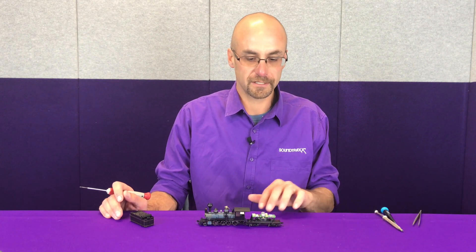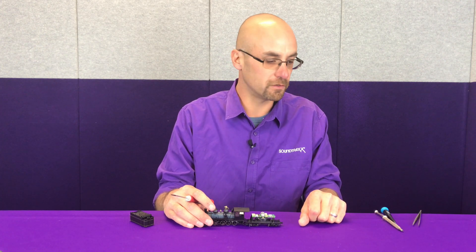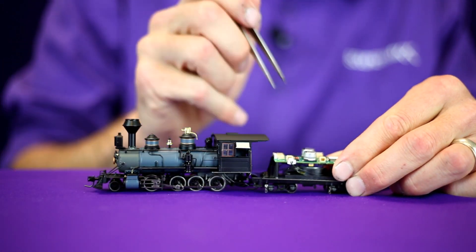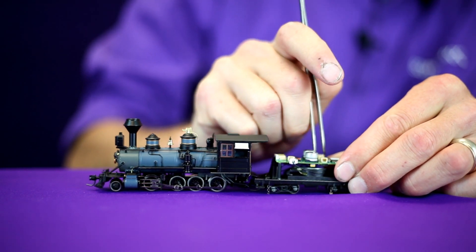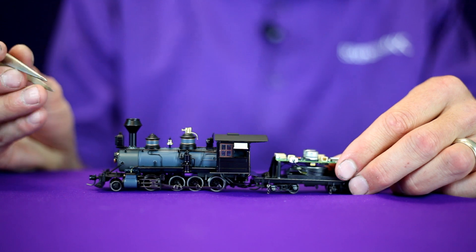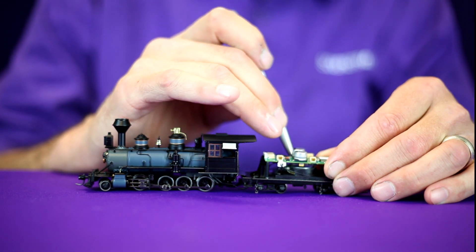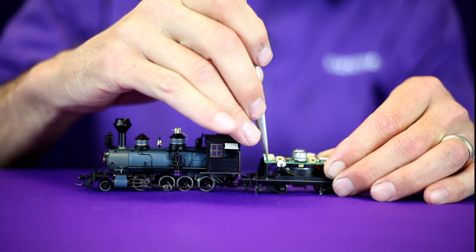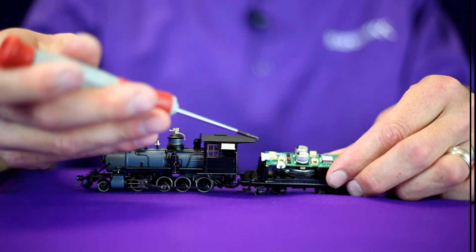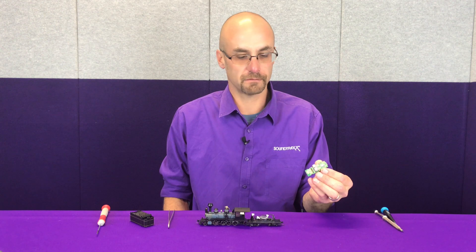With the C19 tender tank removed, you can see the factory installed decoder. It's equipped with wire connectors to make removal very simple. We're going to unplug the tender truck pickup and the speaker connection from the decoder. Keep these plugs oriented relative to where they came out. We'll be tagging these wires once we remove the decoder. As we're removing these connectors, be very gentle — grip the plug itself with pliers or tweezers and use a little wiggle and pull action. Remove the locomotive-to-tender harness, then with the four corner screws removed, the factory installed decoder can now be removed and set aside.